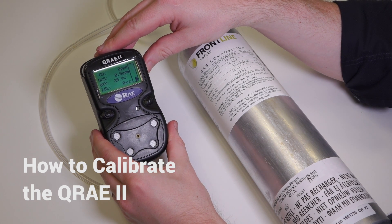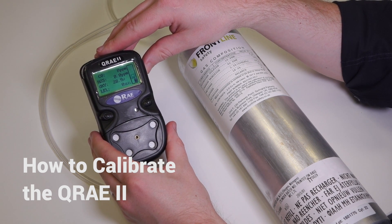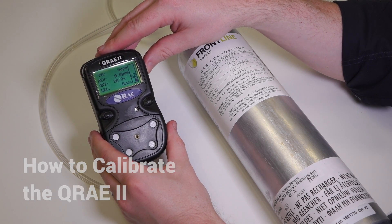Hi, I'm Craig from Frontline Safety, and today I'm going to show you how to manually calibrate the Q-Ray 2 multi-gas detector from Ray Systems.